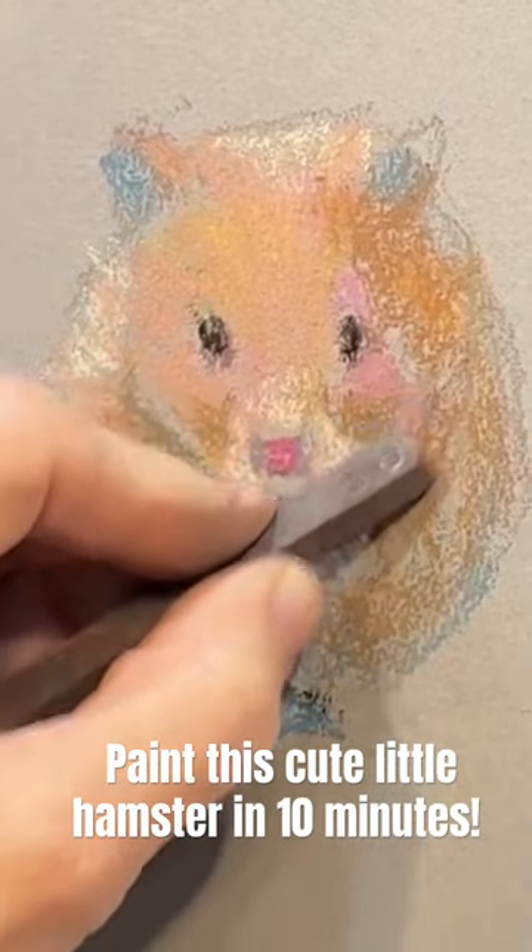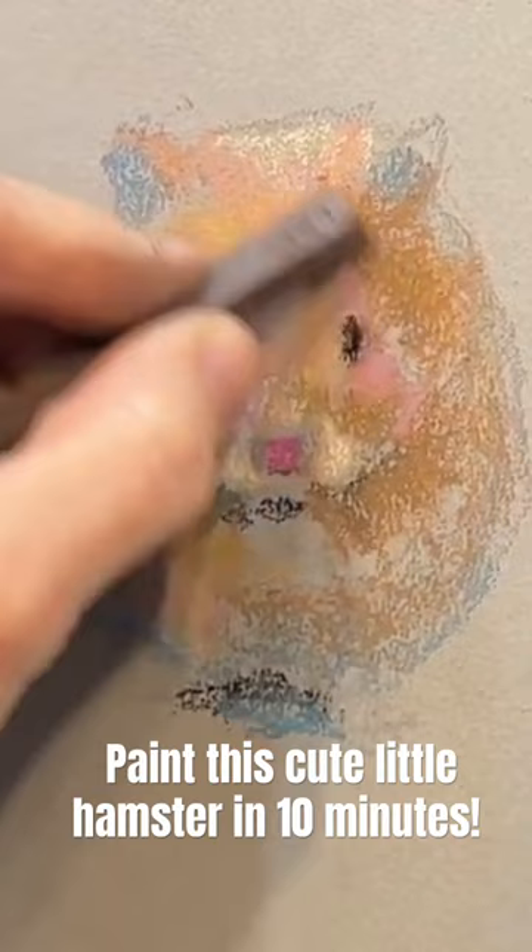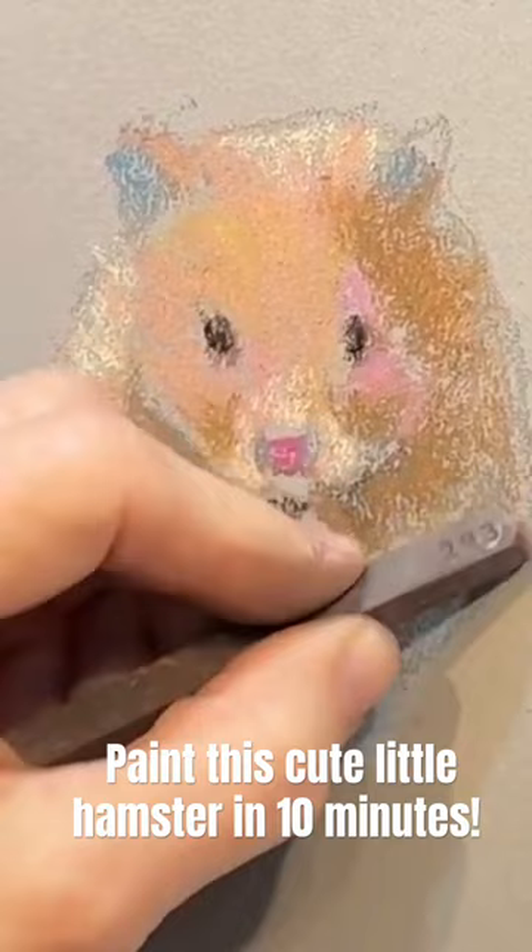I want to stress again that I only used Prismacolor New Pastels for this little hamster. You can even see the color number there — I think it's 293 on this particular stick. And I did have the 96 set that I'm working from.